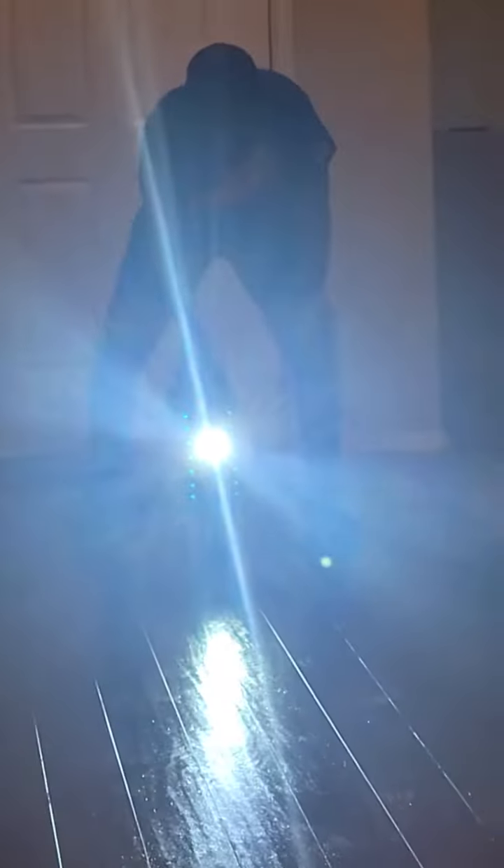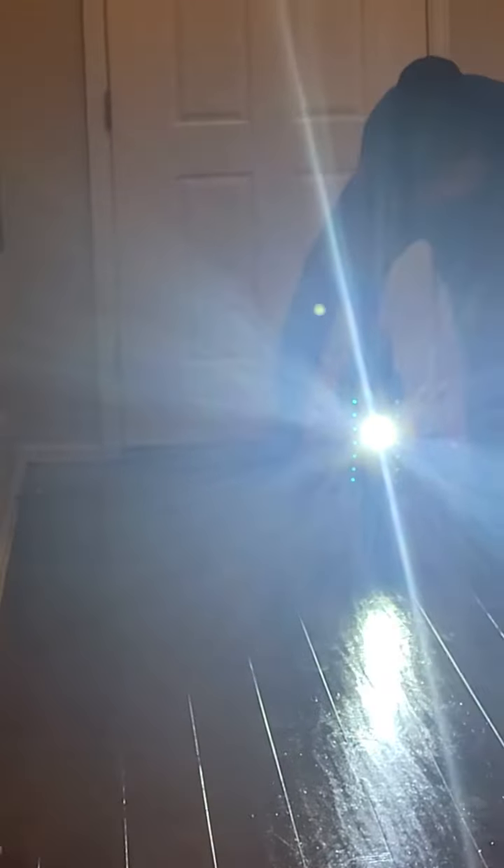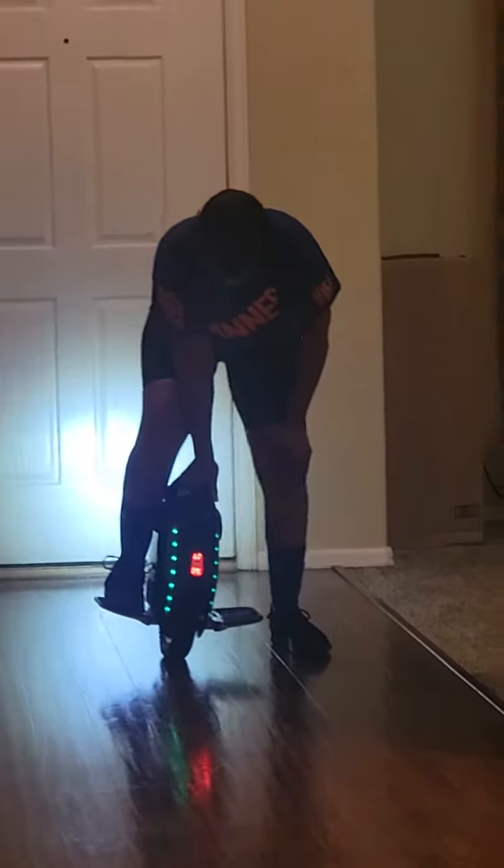All right, so here we go. This is so not easy. Let's see. Nope. There it is.